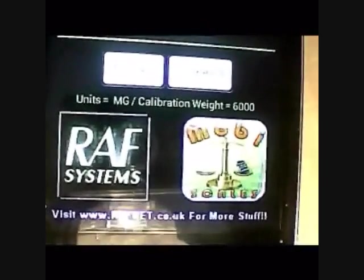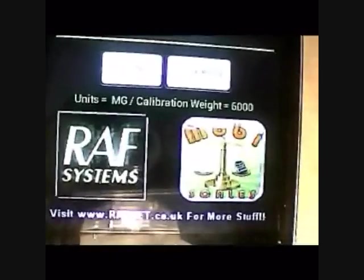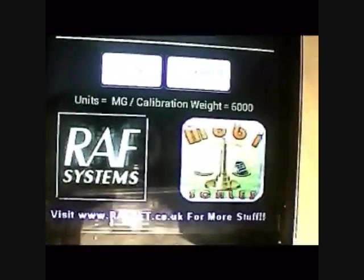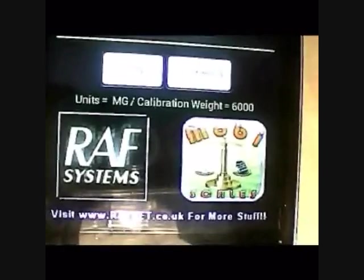Hi, I'm just going to give you a quick demonstration of MobiScales. It's an Android app for measuring. It's pretty accurate — I've compared it to actual digital scales and I'd say it's definitely accurate to the nearest gram. It's definitely the best mobile digital scale app for Android.